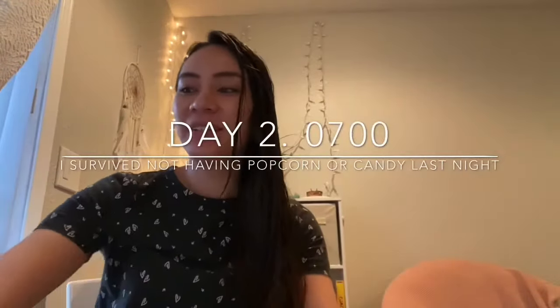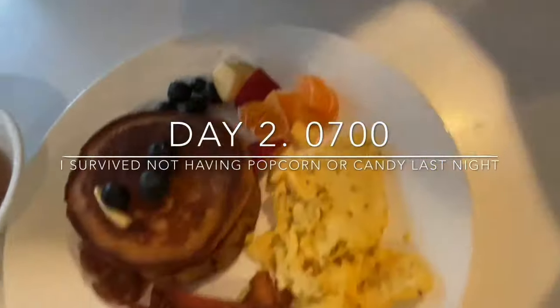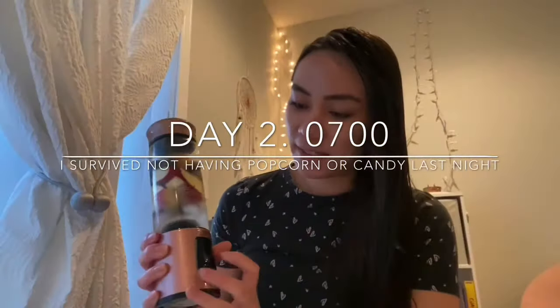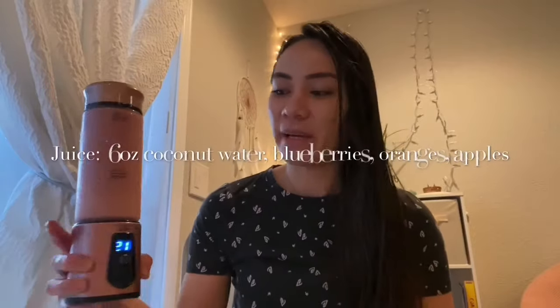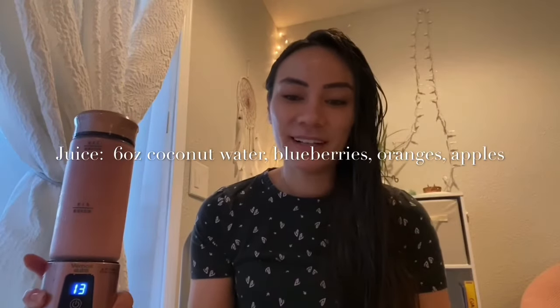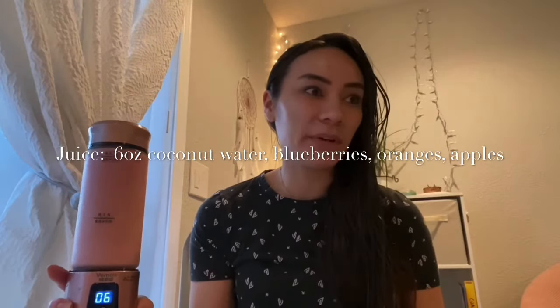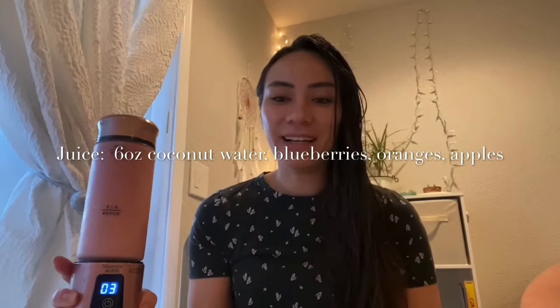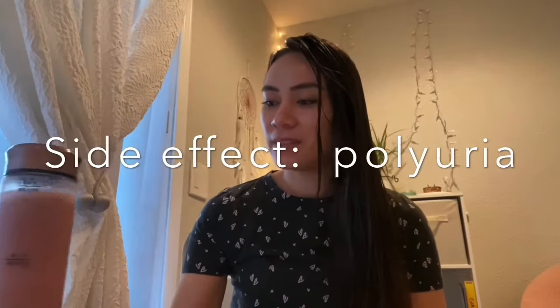Good morning guys! I'm here with my mom having breakfast right now. This is my breakfast, and this is her beautiful breakfast. I'll update you guys on what happened last night — I kept having to go pee like crazy and I couldn't really fall asleep. You know that feeling where you're trying to hold your pee in but you can't? I must have woken up a good seven times last night just to go pee. I don't feel truly tired or hungry, but I'm just tired of going pee.